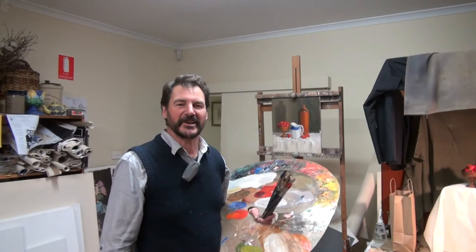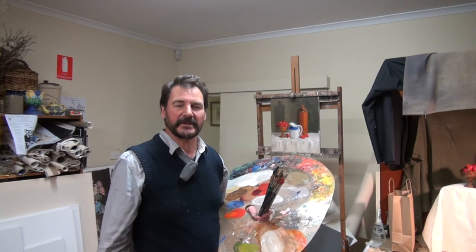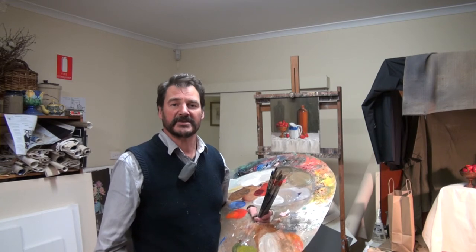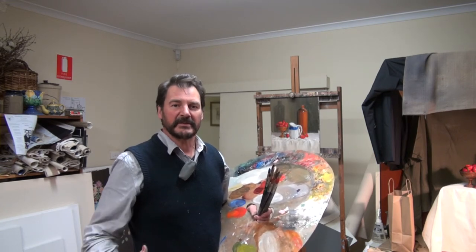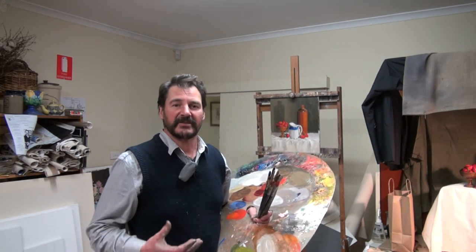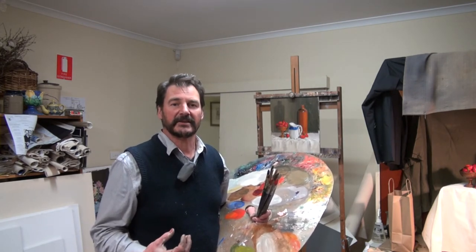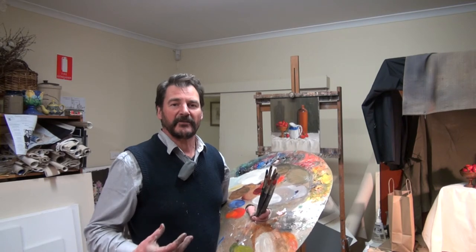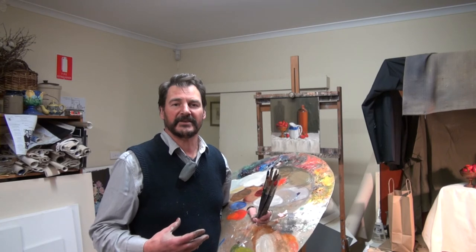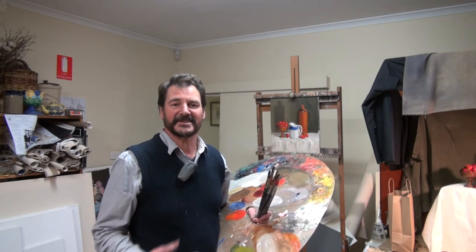Well, thank you for watching. I hope you've enjoyed my demonstration and that you've learned something about how to handle a still life using the Meldrum method. The painting is actually very wet now — there's a lot of paint on it which I like, which gives a lovely saturated feel to all the colors. Allowing it to take off overnight, I may come in tomorrow and just finish off and refine a few tiny little areas just to bring it to completion. So thanks again.